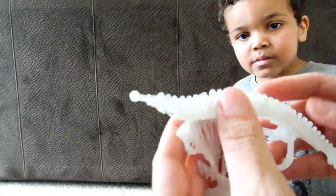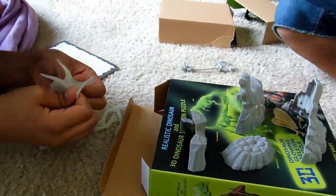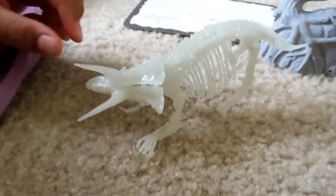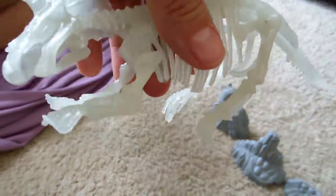Let's do it together. He's finished — and he's glow in the dark, which is cool. Let's see, this is what he looks like.